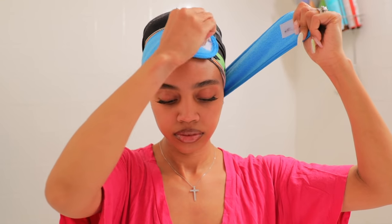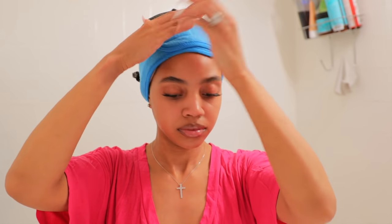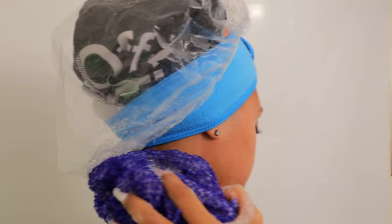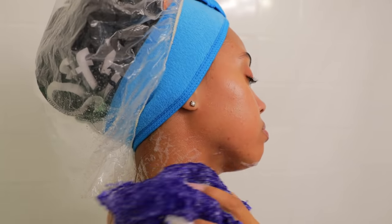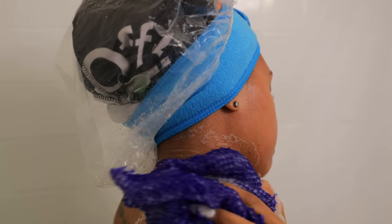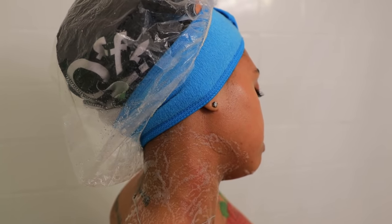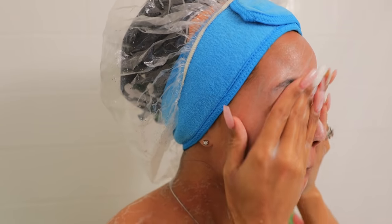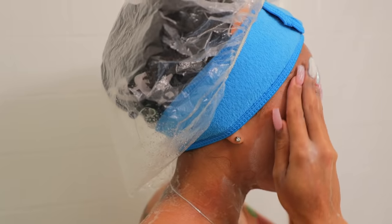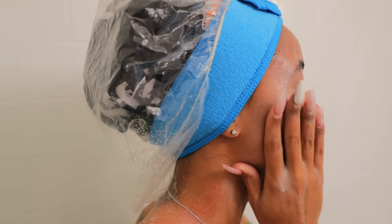If y'all saw my skincare video you already know what this is, but it's a facial headband that I use to protect my edges from getting wet. Now I'm gonna hop in the shower and of course I'm putting my shower cap on — I can't believe I almost forgot that. Between my do-rag, my spa headband, and my shower cap, my ends, my edges, the nape of my neck — everything is completely protected. As you see here, even with me washing my face everything is nice and secure and tucked away.